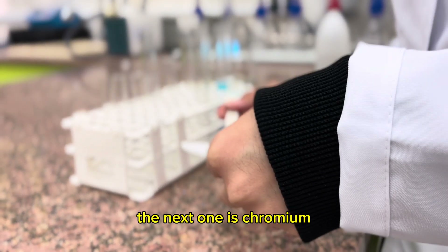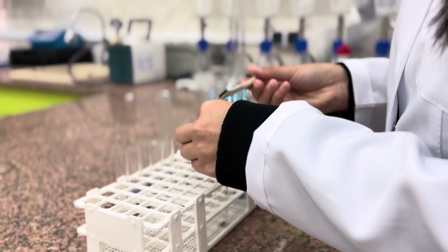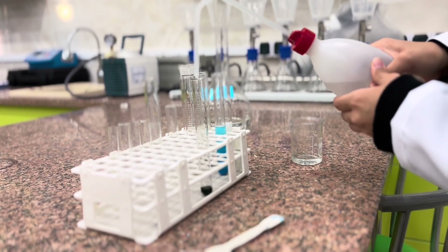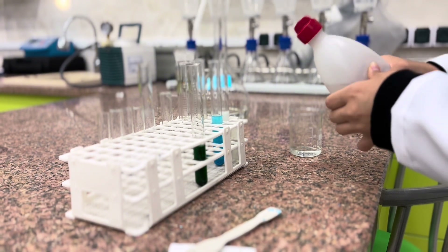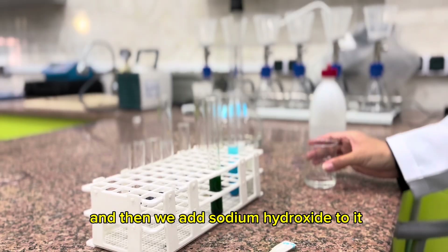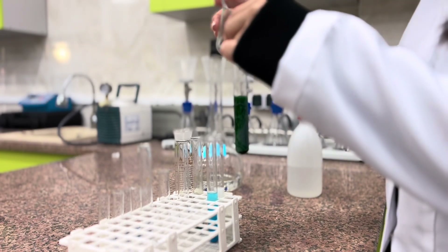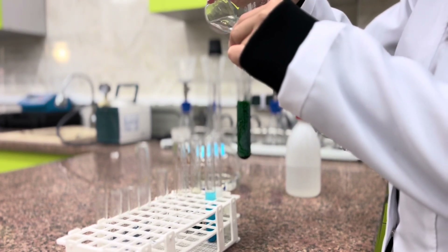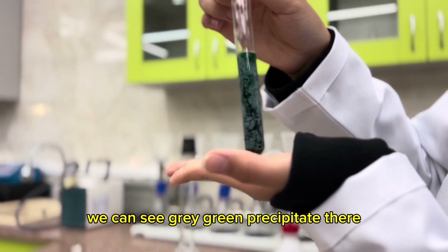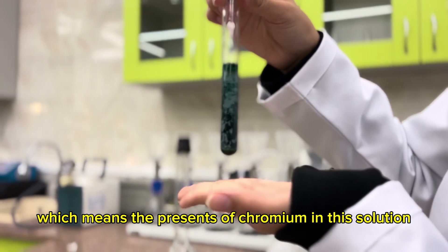The next one is chromium. We add some chromium to the test tube, and then we add some water. Then we add sodium hydroxide to it.